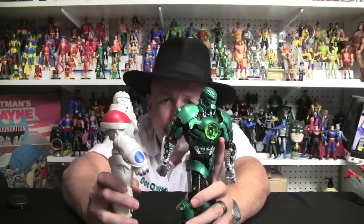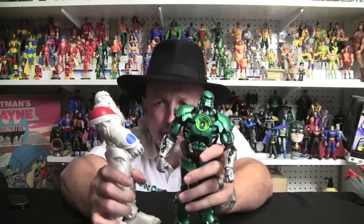Then you've got the torsos. The gloves are different. The hands would have to be different because of his Green Lantern ring. All in all, this is a great figure. I really dig this.